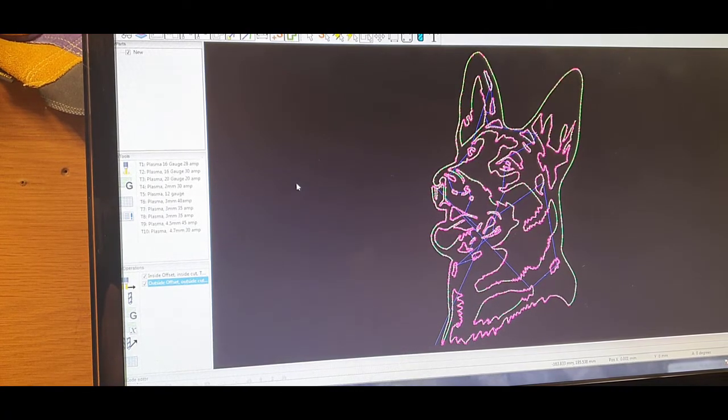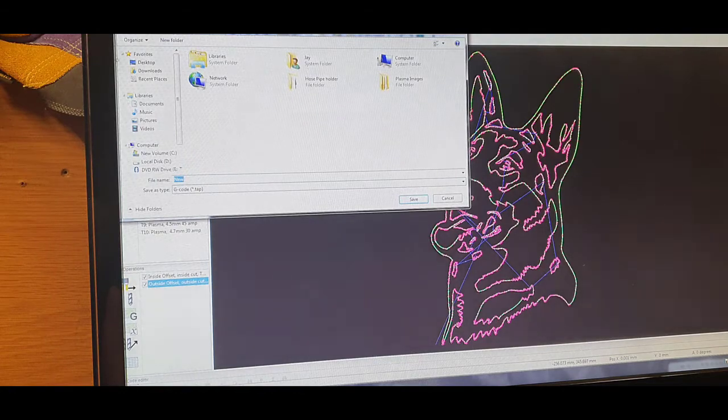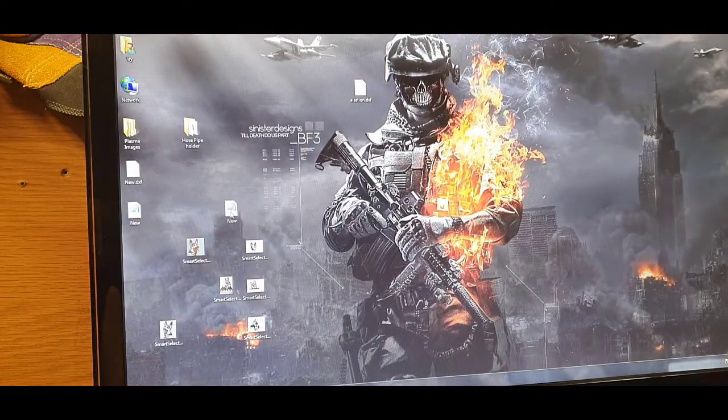Once all that's done - sorry about that, the camera died. I need to get one properly sorted because there are a few things I want to go through this year. Once everything's sorted, we hit 'post process', leave it on new, and that's it, we're done. We can minimize this and shut that down. The TAP file that's generated here is what goes into Mach3. I'll shut the video off, boot the CNC plasma, and quickly go through what's what with the machine, then we'll get it cut out.